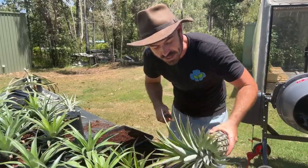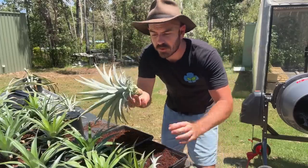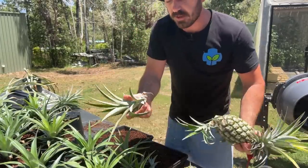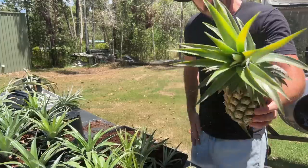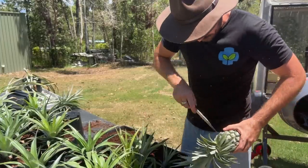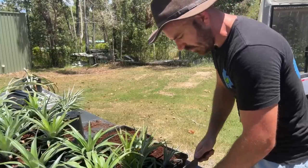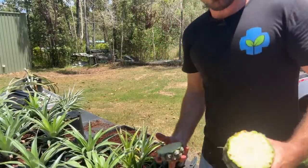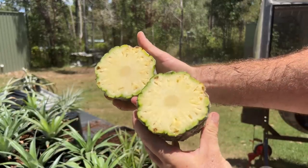With the pineapple heads, I'm actually going to let these dry out because they are a lot more moist. That's what happens when you leave the pineapples — they develop these pups around the bottom. You end up with so many pineapples! We can take the heads off these as well, giving us two pineapples. These obviously aren't hydro, but how good — a taste of things to come.